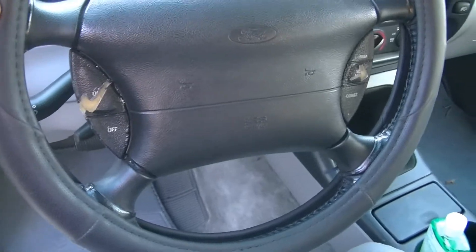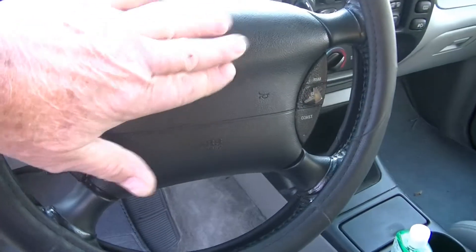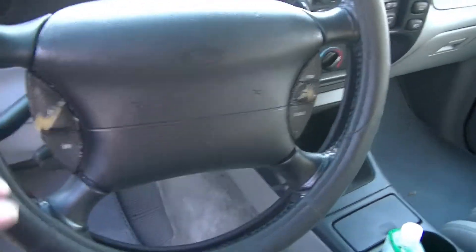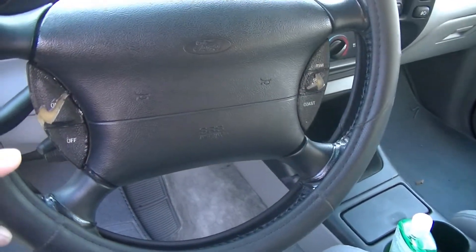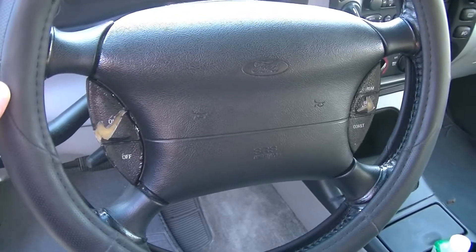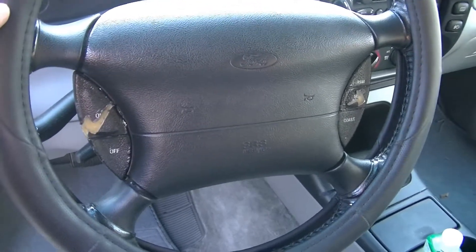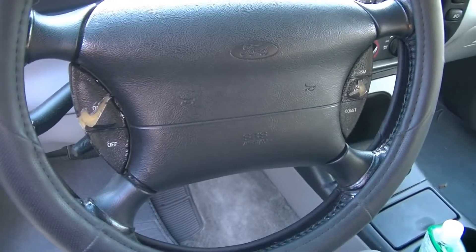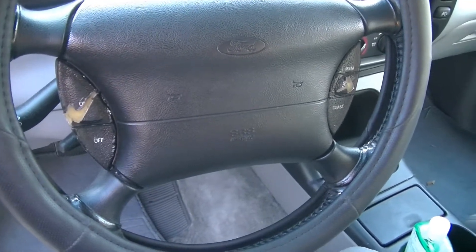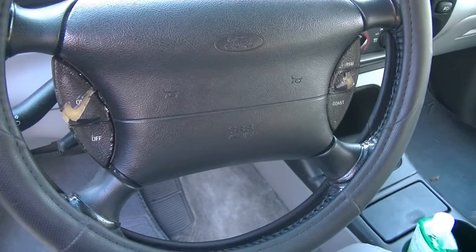There are a couple of things you've got to remember. Number one, this is an airbag. So if you ever go to mess with anything on a steering wheel, the very first thing you do is disconnect the battery. After you disconnect it, you've got to wait a full 20 minutes for all the capacitors to discharge their voltage. That's what we're going to do first.